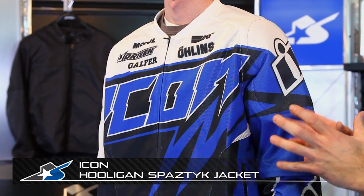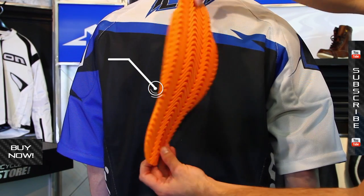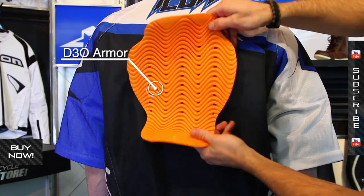I'm JC at Motorcycle Superstore. This is the Icon Spastic Jersey — one of the lightest type jackets you can get that still has full coverage. It has D3O armor in the shoulder and elbows, and you're also going to find it on the back pad as well. So you have full coverage from this, but it's an extremely lightweight jacket.